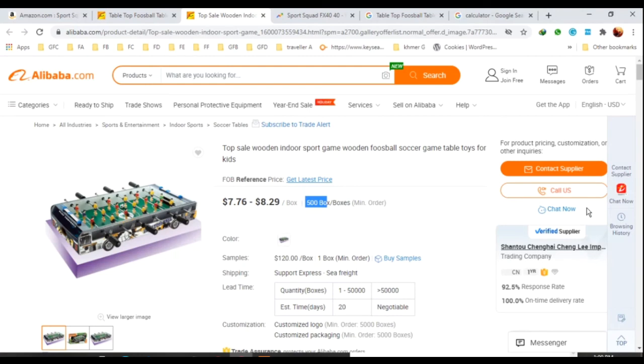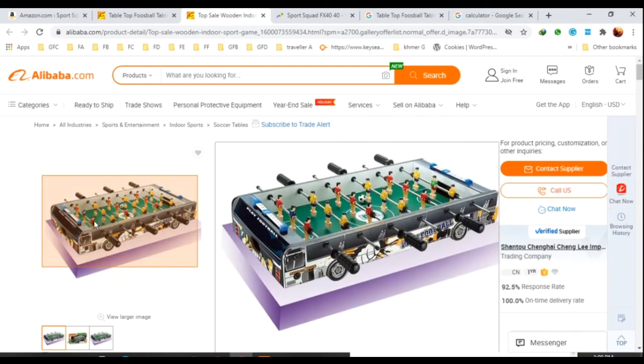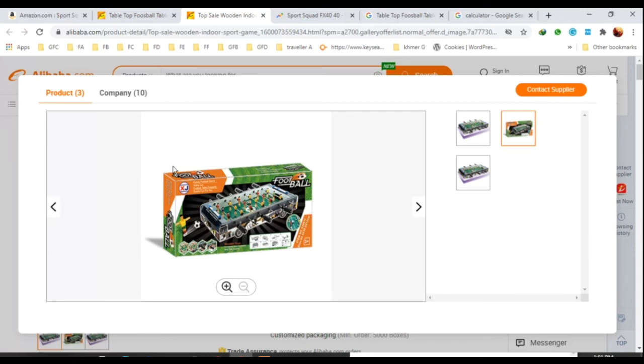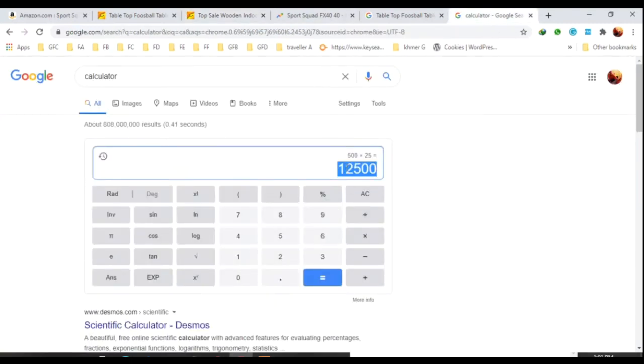I asked about the price for this product. If I go with a brand name for my business, I don't want this color — I want to make it blue, black, or brown. I also don't want the footballer figures to look like this — I can change the color to blue or whatever I like. You have many ideas if you want to customize this product. With 500 pieces, you can earn well.